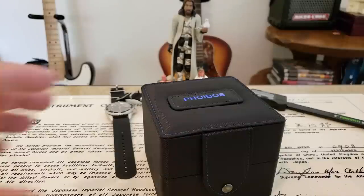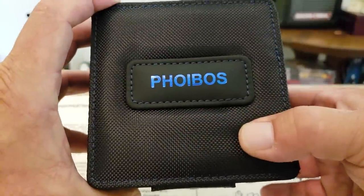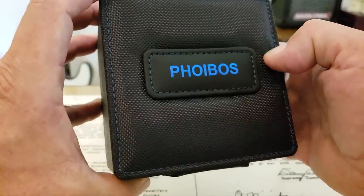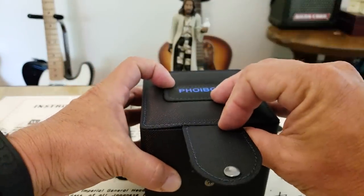So let's go ahead and get the box open. As you guys can see, it comes in this standard packaging from Phoebus, which is very nicely done — a nicely padded box with kind of this nylon coating on the top of it, the Phoebus logo there, and a false leather emblazoned in blue, which is a beautiful blue. And a nice snap closure here, also with stitching all the way around the box.